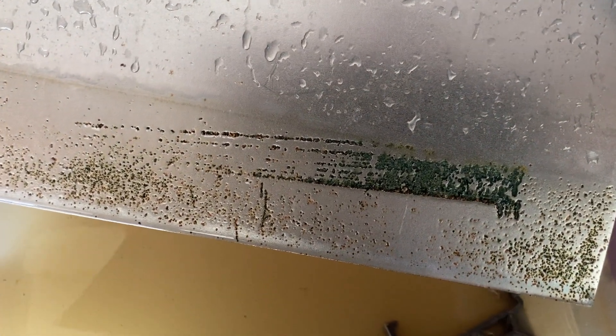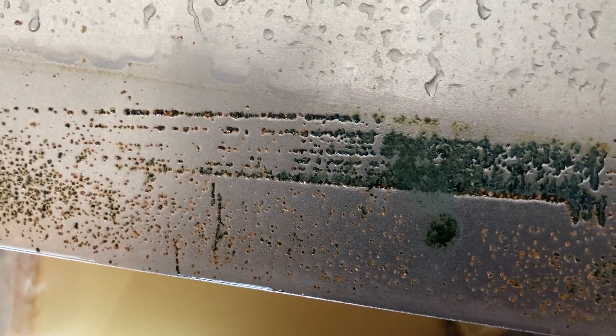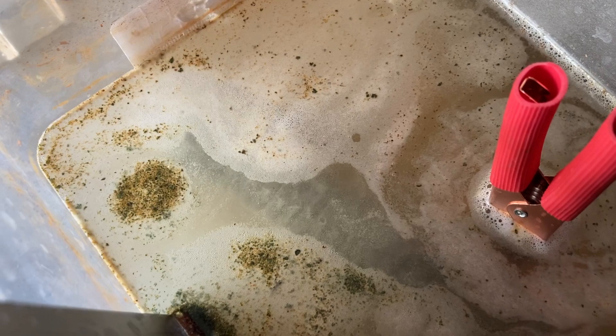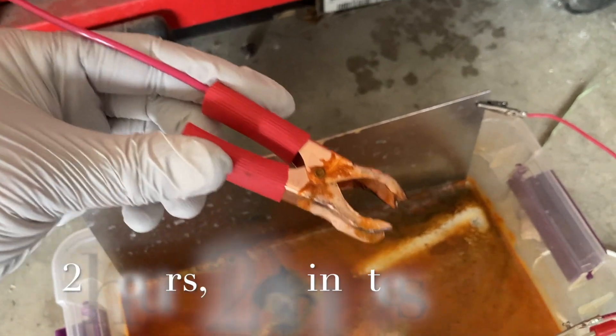Just a few minutes in, and that is everything that has collected on that sacrificial anode. Apologize for the glare off the water, but that is quite impressive — and that is just five volts, not the typical 12-volt battery charger that you see people using. It's developed some eddies and swirls.